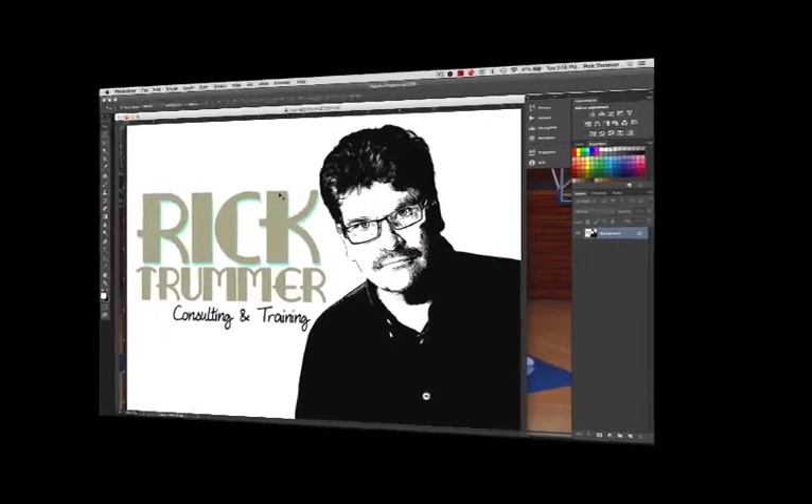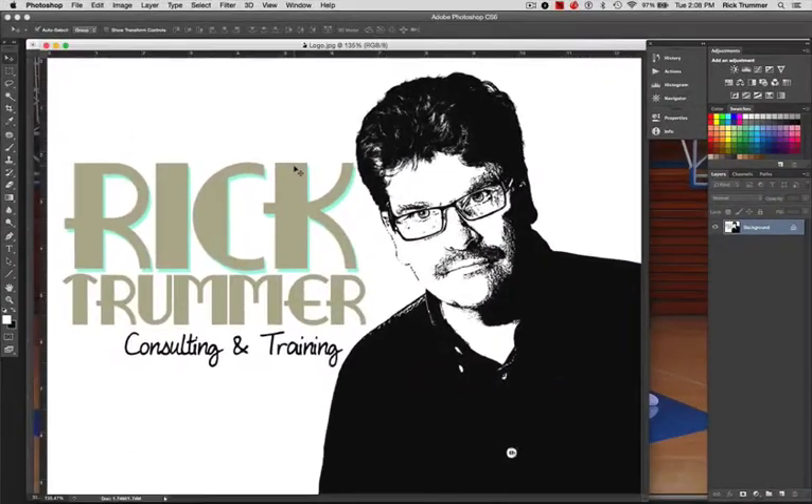Hey everybody, it's Rick Trummer from Rick Trummer Consulting and Training, and welcome to another grab bag video. Today I'm going to take a look at mixed light situations. Everybody gets these from time to time — you're in a location photographing under tungsten lights, or you're in a gymnasium, and you have a certain color temperature you're shooting under and you're using fill flash. How do you get the right color temperature?